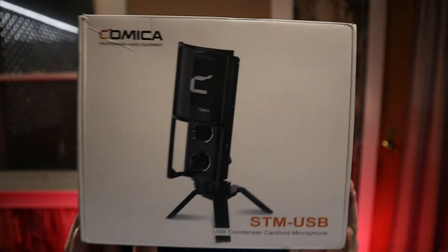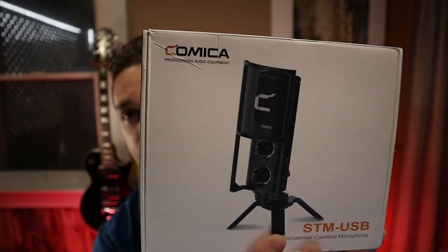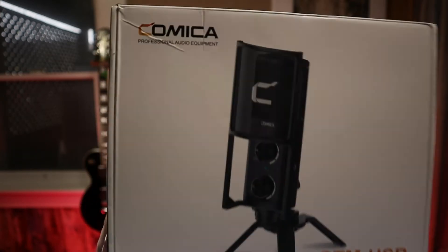Today I got something cool to show you. This is a great microphone for when you're on the go, and for a studio setup. One of the coolest things is the fact that this can be used with your phone — a studio-level microphone that you can record off your Galaxy or iPhone anytime on the go. This is the Comica STM USB microphone.